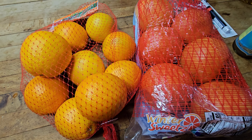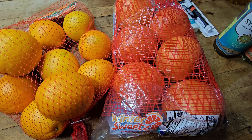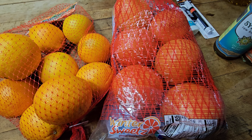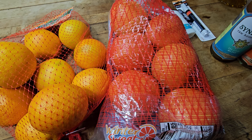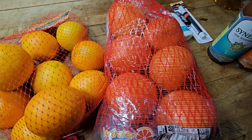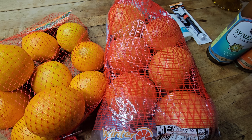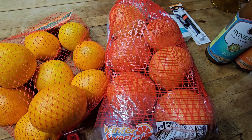You guys ever go to Walmart and end up with more things than you went in there for? I thought I'd show you guys in case any of you wanted to see what I got. I ended up with oranges and grapefruit because I've really been into juicing lately. I'm actually thinking about doing a juicing challenge on my channel — just one juice or smoothie a day — thinking about doing it between now and January 1st.